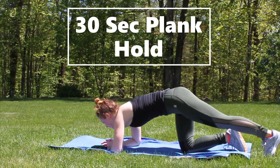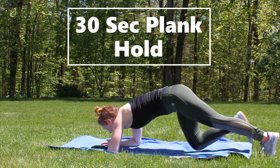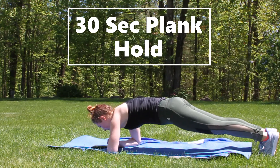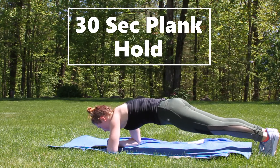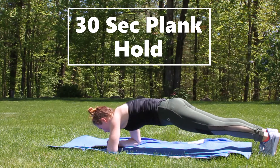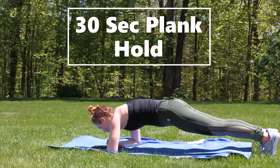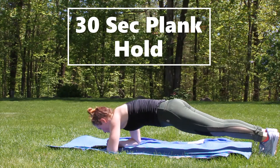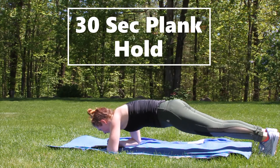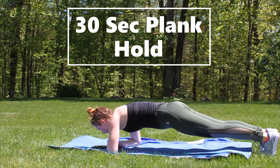Okay, get ready - go! Nice and tight, squeeze that core. Just focus on your breathing for this one - in through your nose and a nice hard breath out through your mouth. Squeeze your core a little bit tighter every time you breathe out. Two, one - you're done!